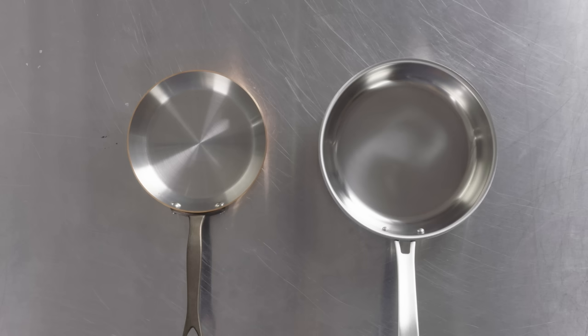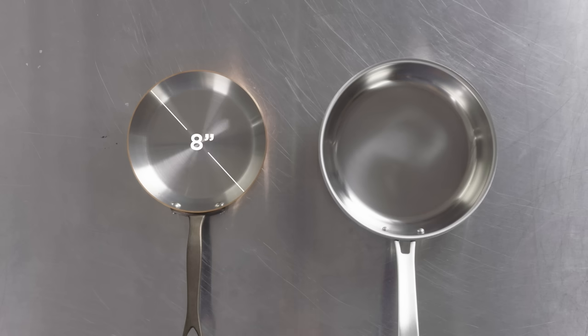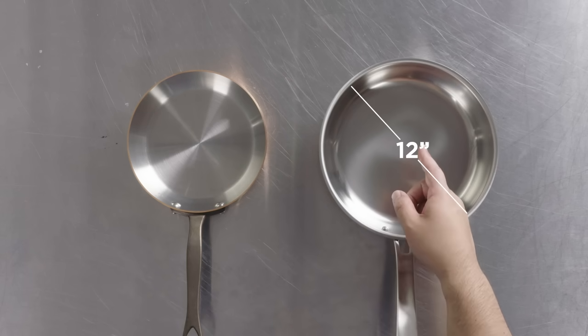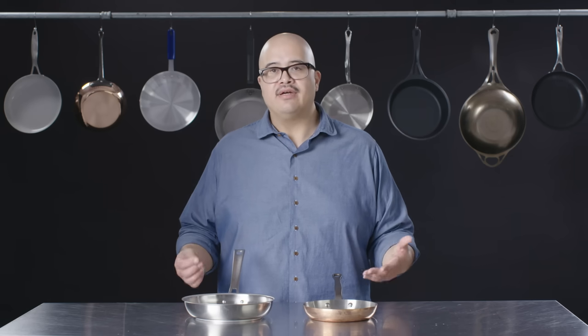Keep in mind that size is important depending on what it is that you're cooking. In most situations, you don't want to overcrowd a pan and you also don't want to have too much negative space. Volume is key. This pan here is about an eight-inch pan, typically used for maybe a single, possibly two smaller appetizer-sized portions of a protein. The one next to me would probably comfortably fit maybe three portions of a protein. You can cook identical foods in them, but it's in relation to the volume and what it is that you need to cook.